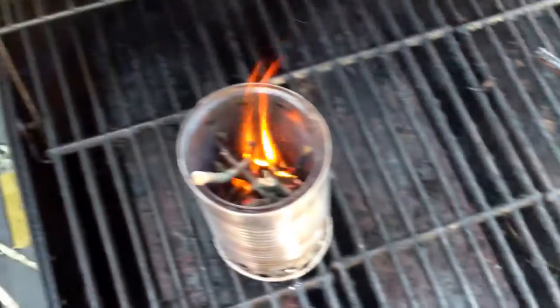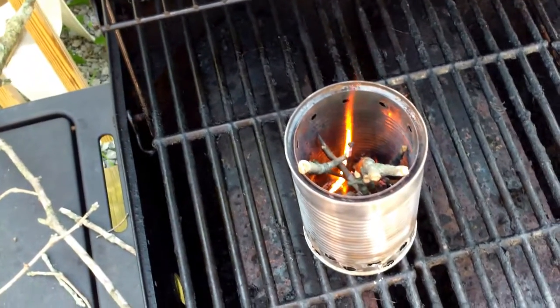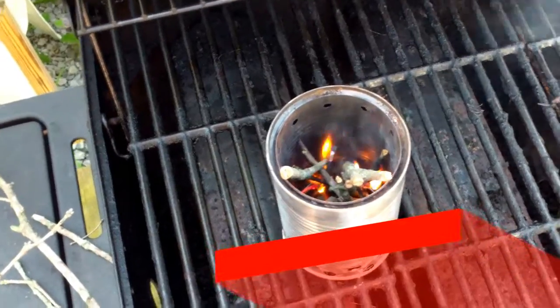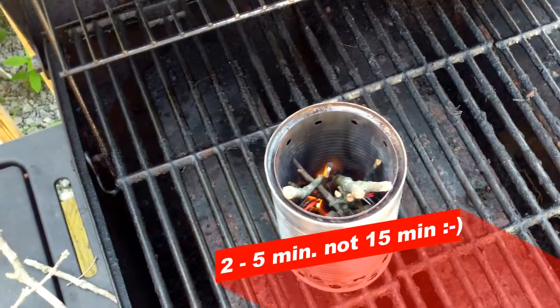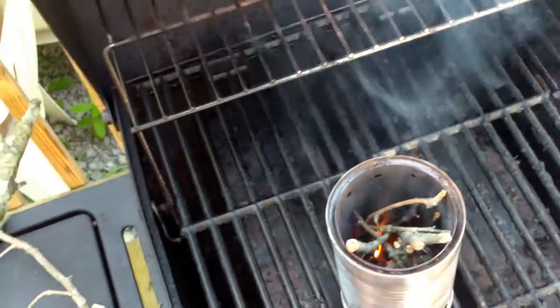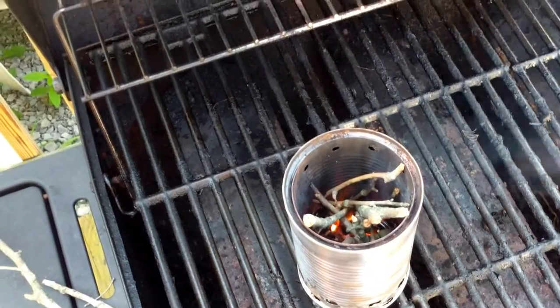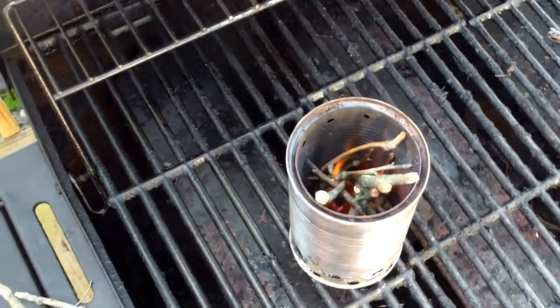I'm just going to burn a few of these small sticks right now to get things going. The little cotton swab will burn probably 15 minutes on its own, depending on how well you wrap it in Vaseline. I keep those and use them to start most of my fires. You can see we've already got some of the real small wood burning. The air feeds the bottom really well and keeps everything hot. Once it gets burning correctly and gets hot, it usually has almost no smoke at all.